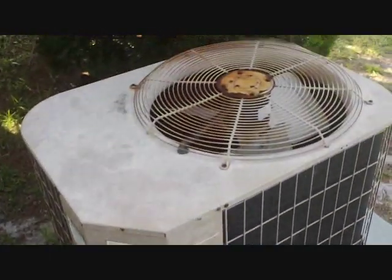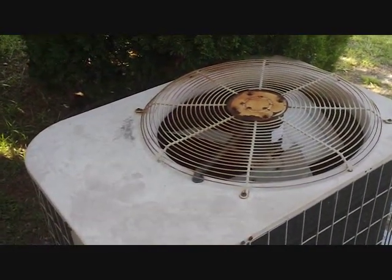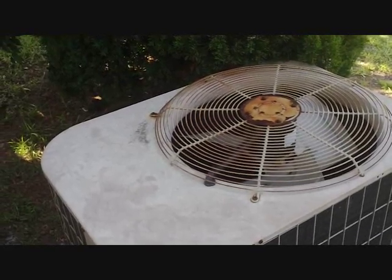Here is our number one for today. It's an old York heat pump. I'm not sure what the problem is — the homeowner hasn't gotten home yet. Well, it's not actually the York, it's the unit next to it. The blower's not coming on, so we're going to take a look at that and see what's going on.